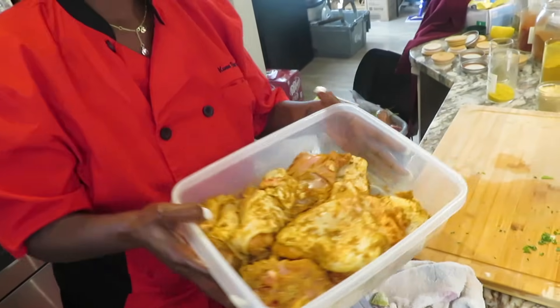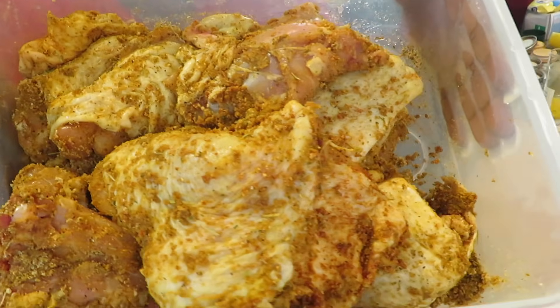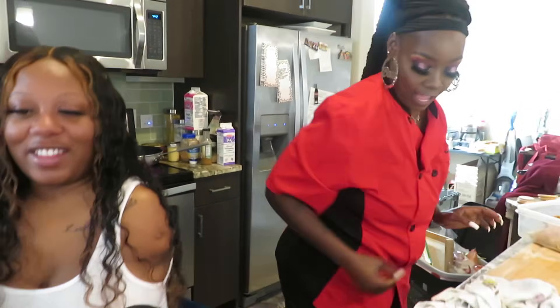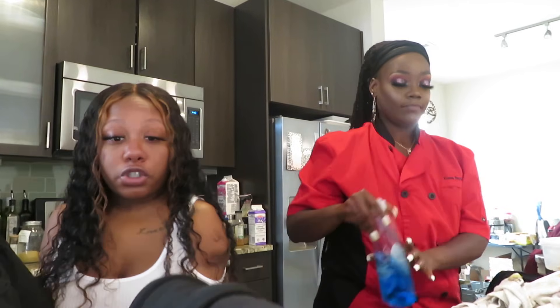Y'all see that chicken seasoned down to the bone? Queen Bee! Down to the bone. We still have the YouTube instrumental music playing in the background, but it stopped — I don't know what happened.